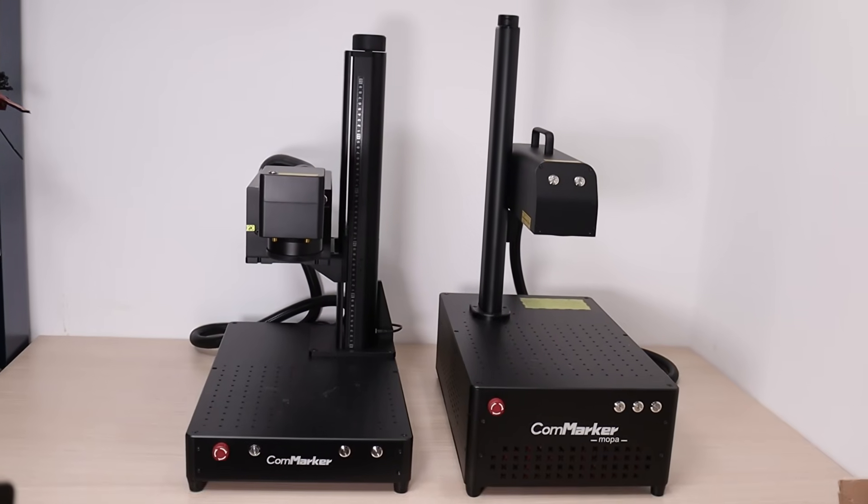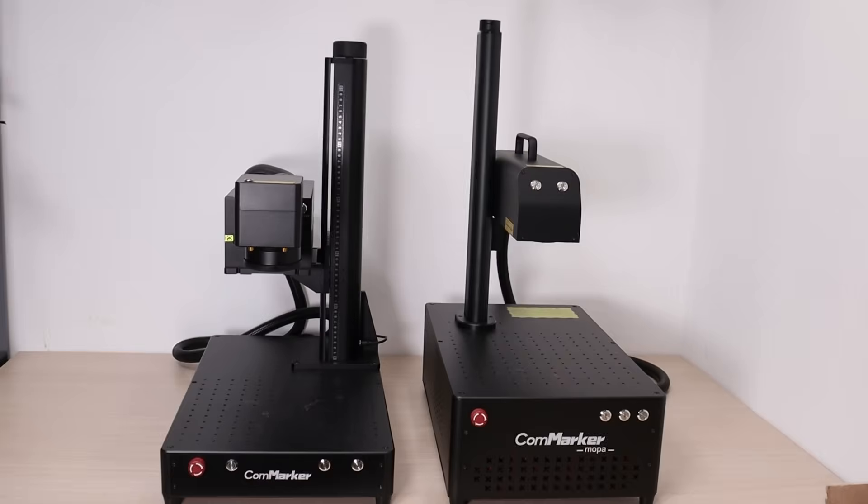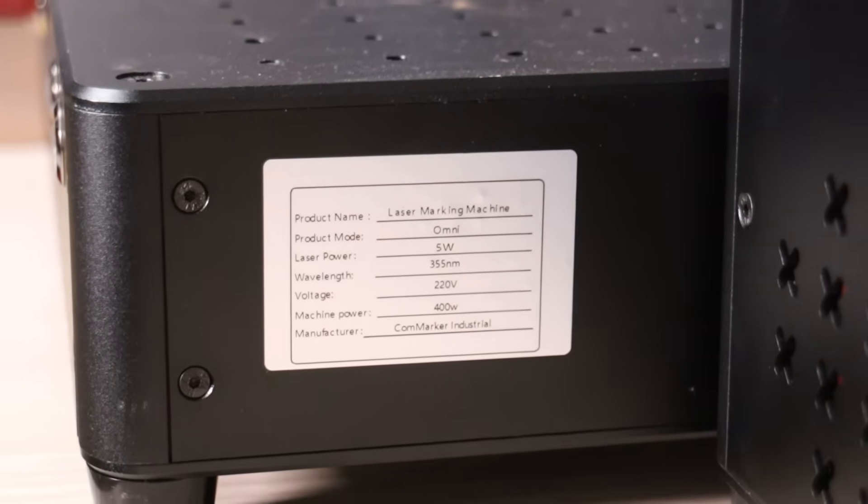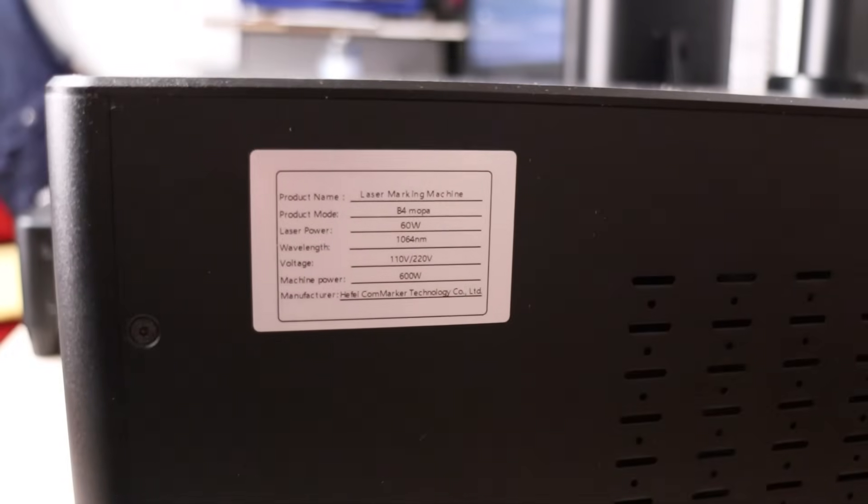Today, we're putting two powerful laser engraving technologies head-to-head: UV lasers and fiber lasers. If you're considering a laser engraver but aren't sure which type best suits your needs, this video is for you.